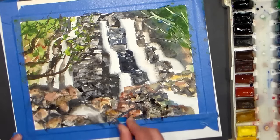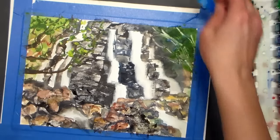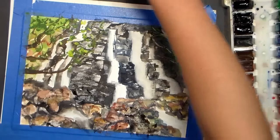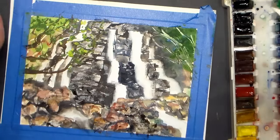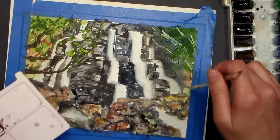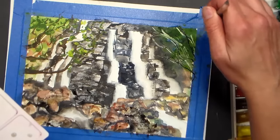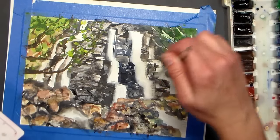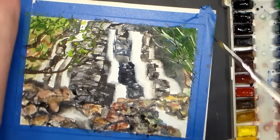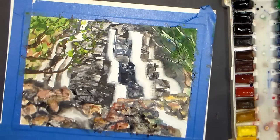I'm just kind of scraping in some cracks in some of these rocks. I want to put some foliage over here — maybe a few branches and things — so I'm going to use some burnt umber again and put in just a few coming up here. I think I want to do maybe a fan brush, and I have a bristle fan brush here.